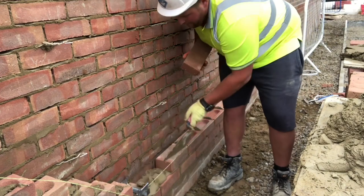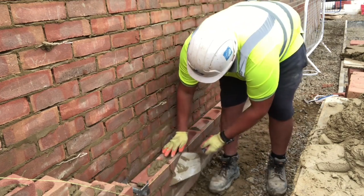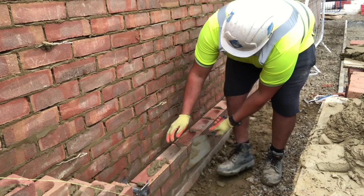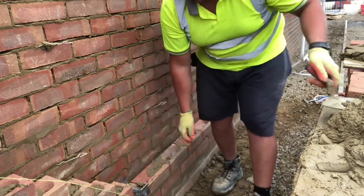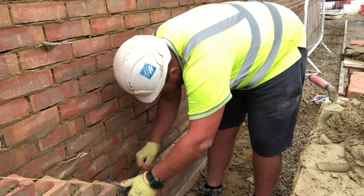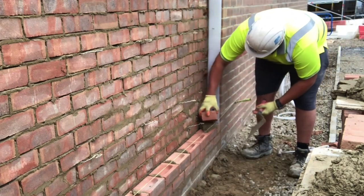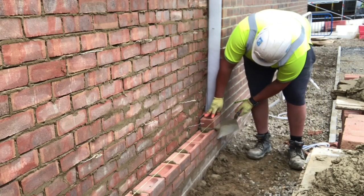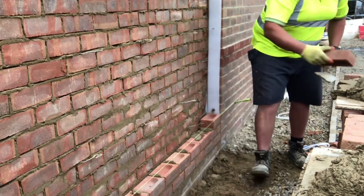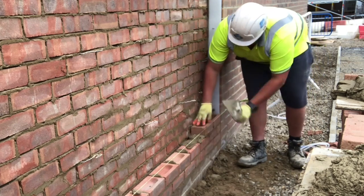It normally takes me 15 minutes per pillar top when the tiles are already on — to lay 12 brick on edge, point them, and move my gear to the next one. So I get four done in about an hour, all fully pointed. The small panel should take about half an hour, and the squint panel about an hour because there are some awkward cuts on that one. So we're looking at two and a half to three hours to get the awkward bits out of the way, then a good solid three hours to do the two long stretches — about an hour and a half per stretch.